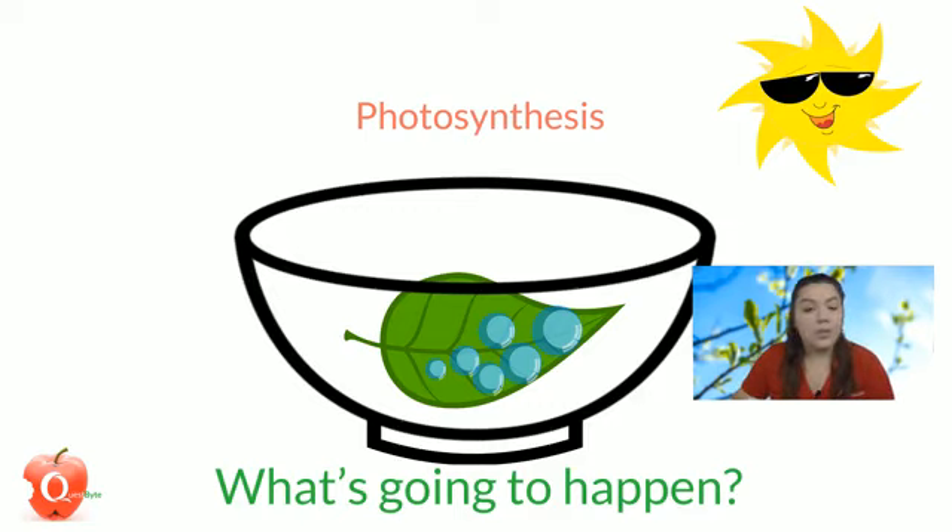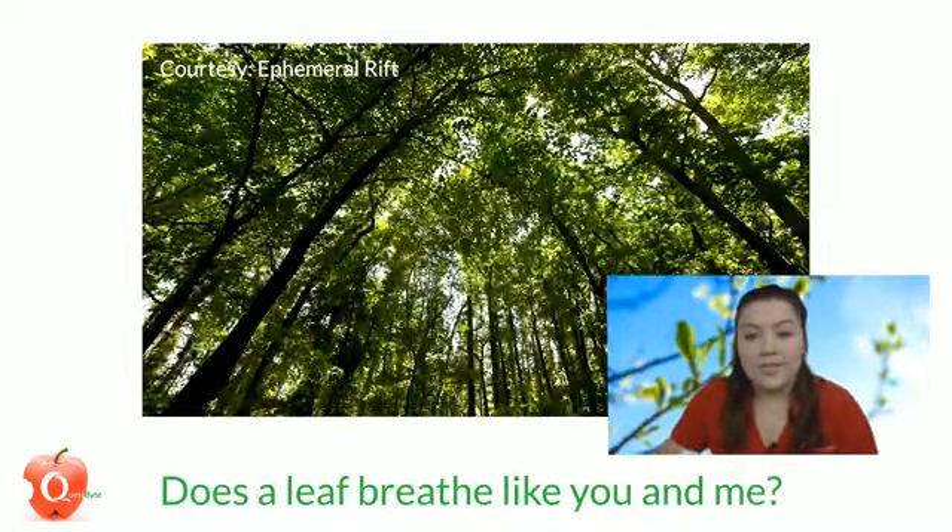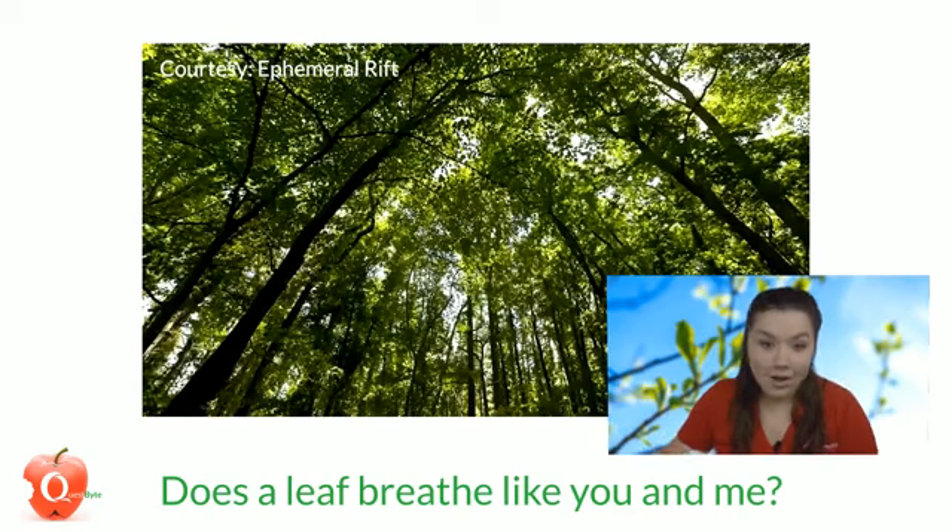So does a leaf breathe like you and me? Well, no. A plant, tree, or leaf doesn't have lungs or a respiratory system, but it is a living organism just like us. We breathe in air with oxygen and exhale carbon dioxide. Plants take in that carbon dioxide and release oxygen — so we're giving back to one another. This experiment is helping you see the invisible breathing that leaves, trees, and plants do.